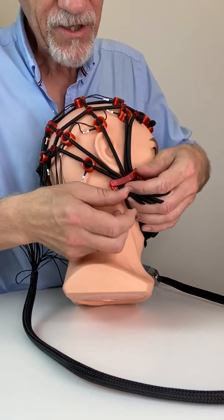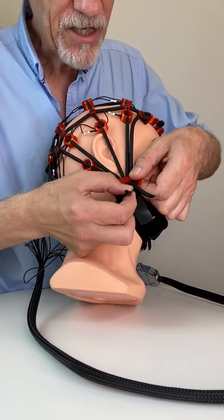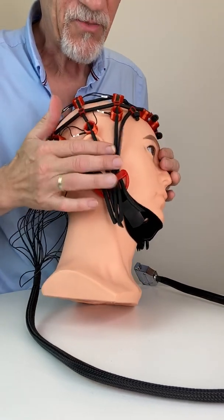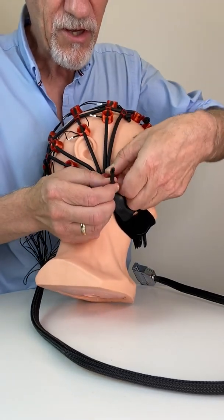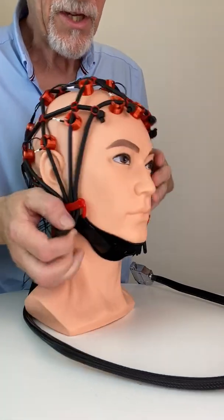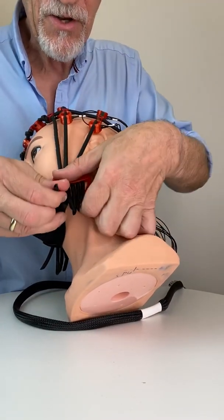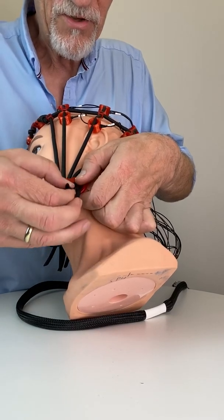A little bit more here, a little bit more there. I do this very slowly now — later on you will see that it goes pretty fast. Still too loose, we will pull a little bit more here. Go to the other side and pull as much so that there are no loose strings or loose tubes any longer.